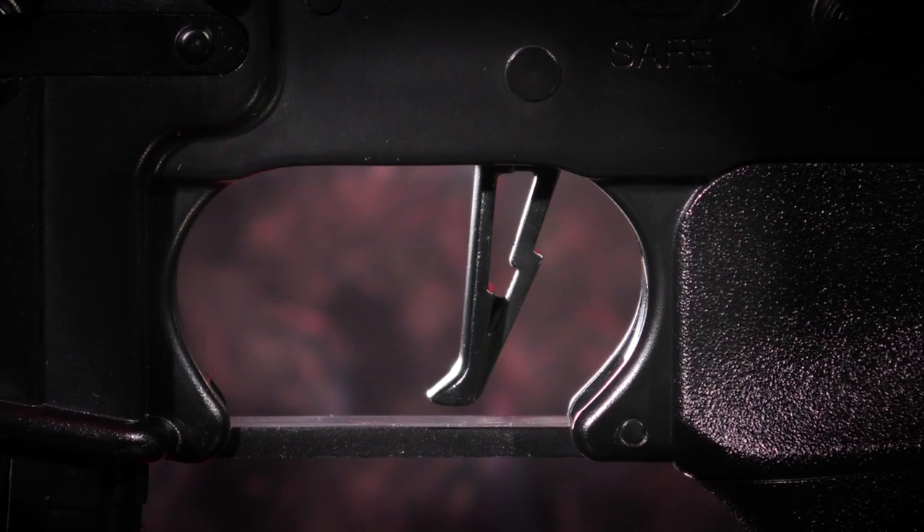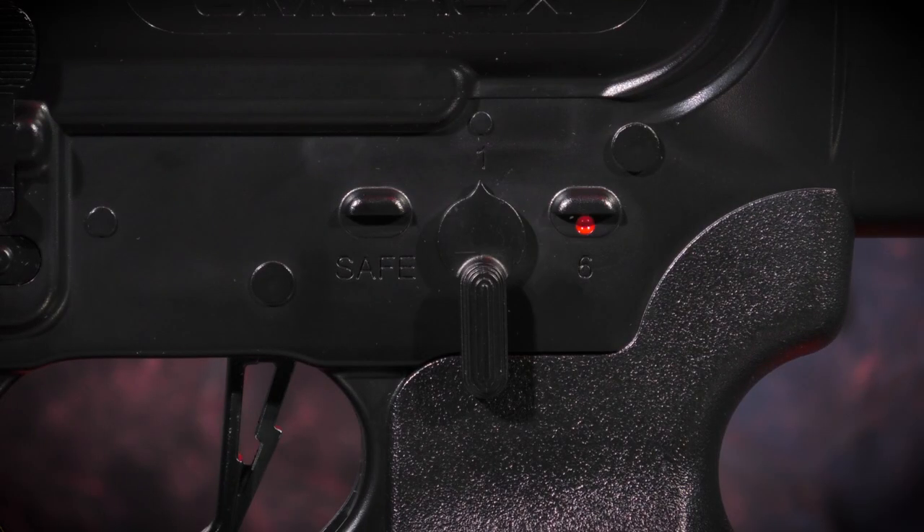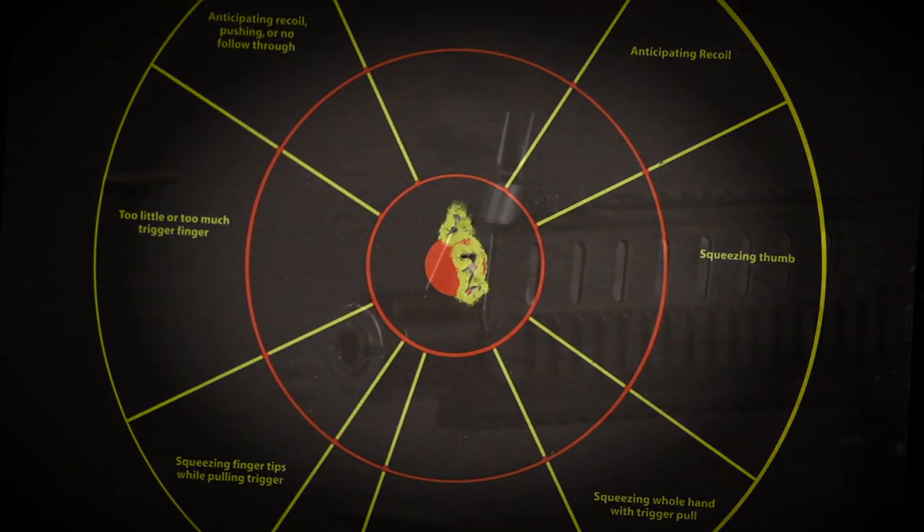The lightning trigger has a flat blade for lightning quick actuation, and the burst mode will send six BBs out of the barrel in a flash.